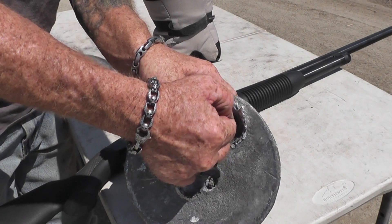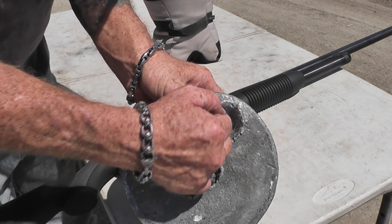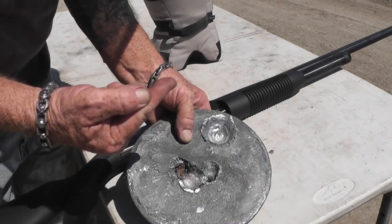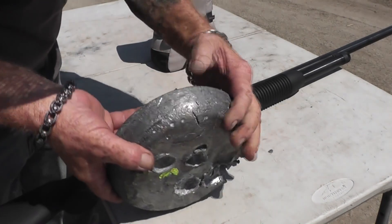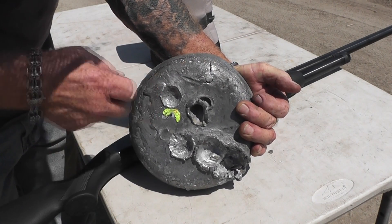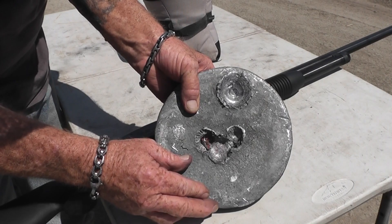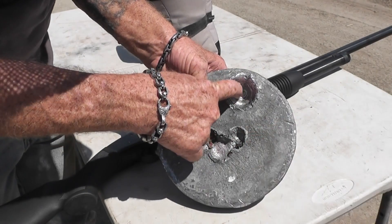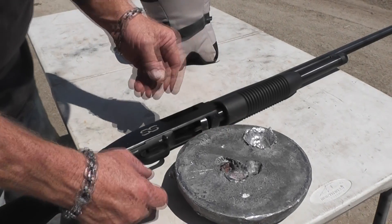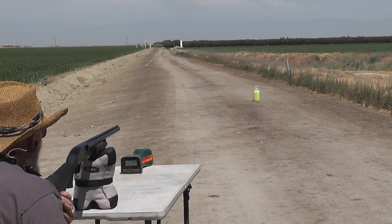That's easily an inch deep — 25 millimeters. About a third of a finger. Look at that — it cracked it, and it's a thicker plate. The 20-pound plate I think it would have gone through. That's a lot of energy. The slug is just welded to it. Great accuracy too — we're at about 20 yards.